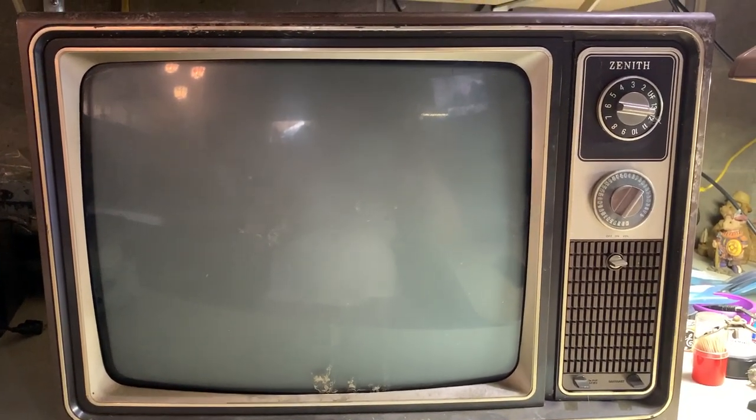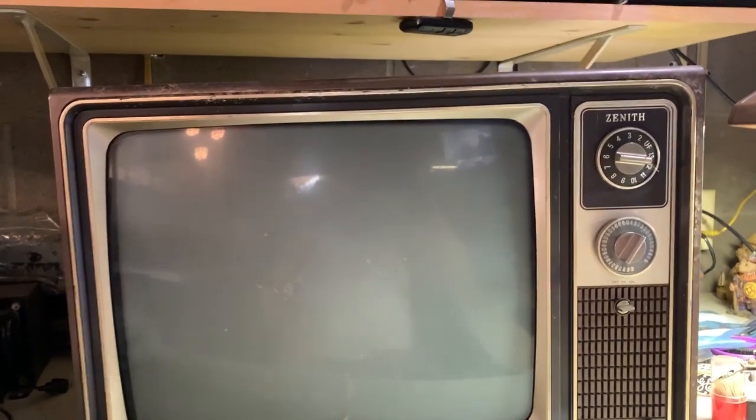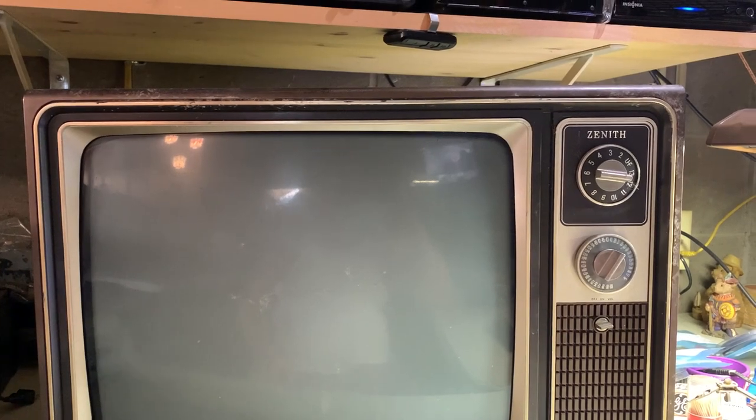This is the 1980 Zenith 19-inch black and white TV — a Craigslist find. From what we know, it's been in a barn since the 90s. I wiped it down once but as you can see it has mud all over it, very filthy. I just plugged it in and we're going to see what happens for the first time.